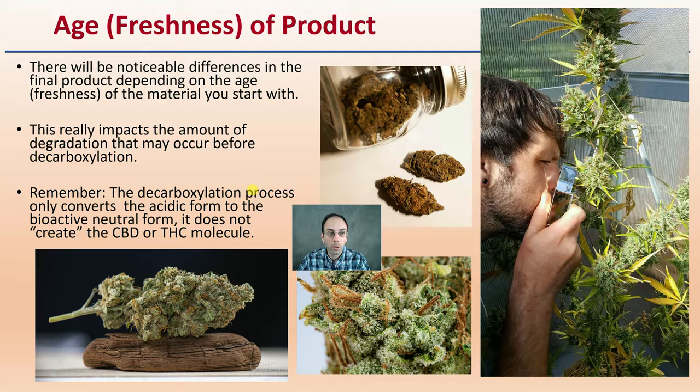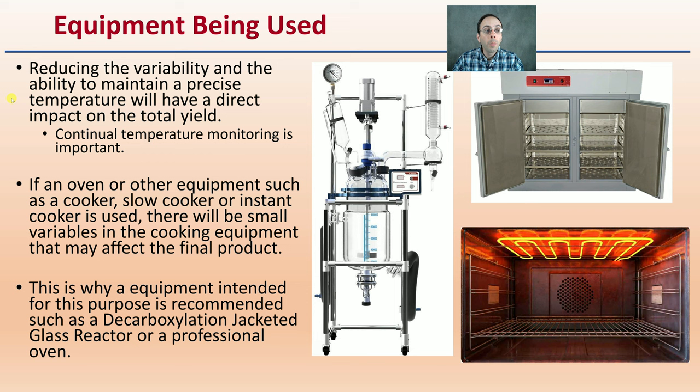The equipment being used can be a high source of variability, because the ability to maintain a precise temperature will have a direct impact on the total yield. Continually monitoring the temperature is also important. In ovens or other systems such as a slow cooker or instant cooker, there will be small variability in the cooking equipment that may affect the final product and the repeatability of your protocol. This is why equipment intended for this purpose is recommended, such as a decarboxylation jacketed glass reactor or other professional oven — they're going to have more repeatability and less variability, but you will pay more for them.